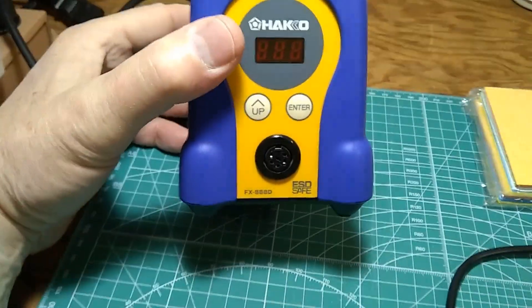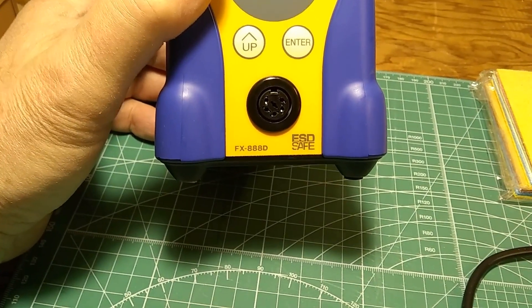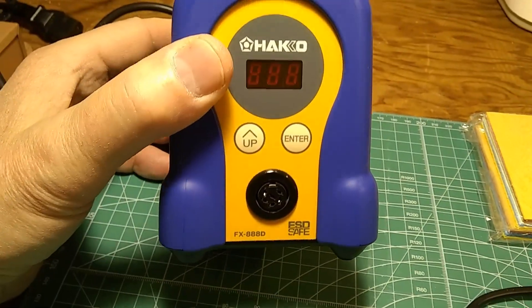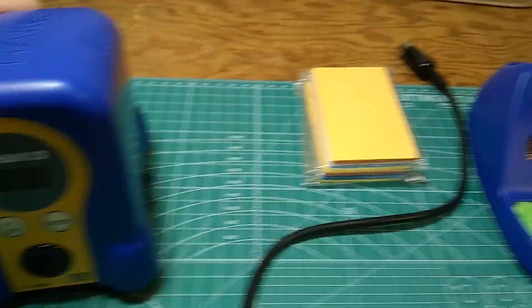I got this little HACO station — this is the older model, 888-D digital. Really nice. I got it for $60, which was a real bargain.